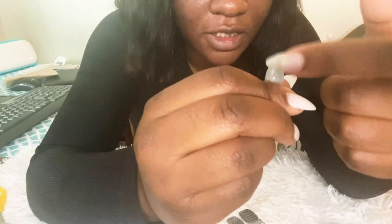Once you're done cleaning up, your nails should look like this. There shouldn't be any excess folded over because if there is, it's probably going to peel and you don't want that.